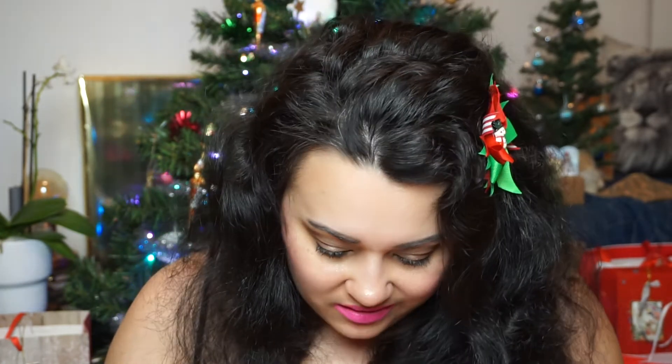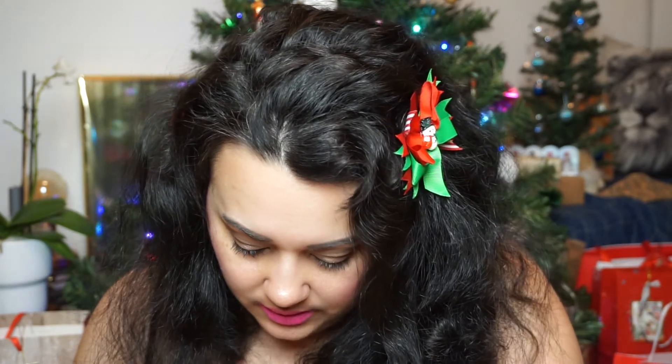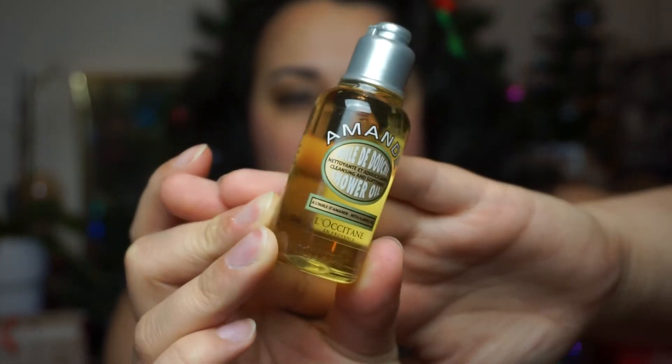Is it number eight now? This is something different — this is Shower Oil, Cleansing and Softening Shower Oil, with almond probably, 35 milliliters. So this is the biggest item we have gotten so far. The bottle looks nice.